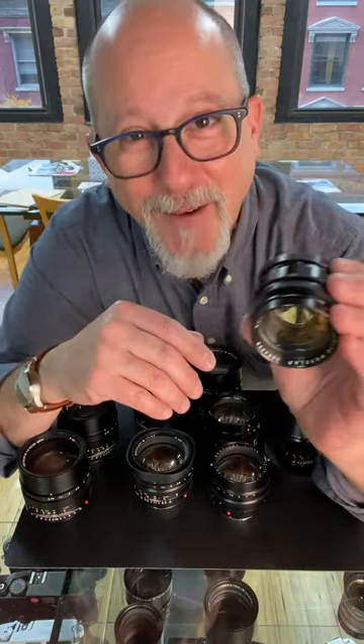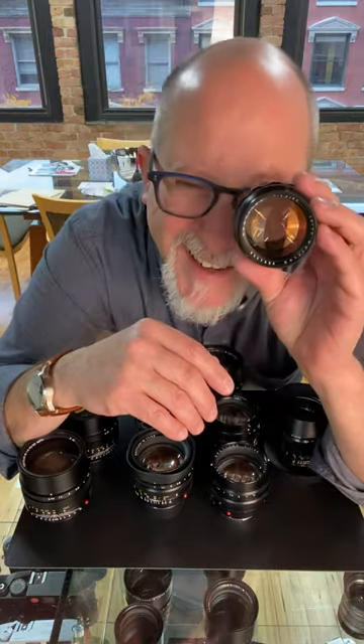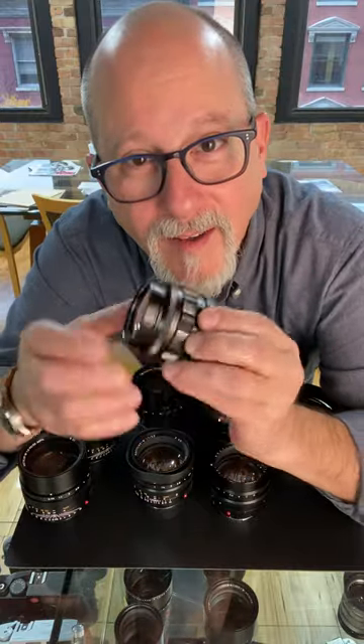Thanks for watching this long video and coming to our Noctilux party. I hope to see you real soon. Give us a shout — 1-800-BUY-LEICA or on the World Wide Web at Tamarkin.com. And as always, thanks for watching.